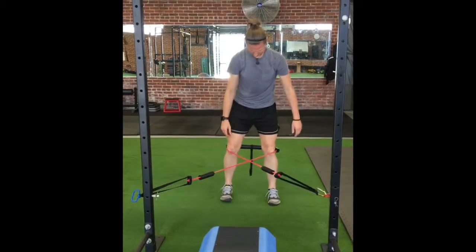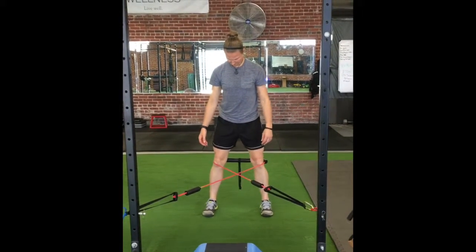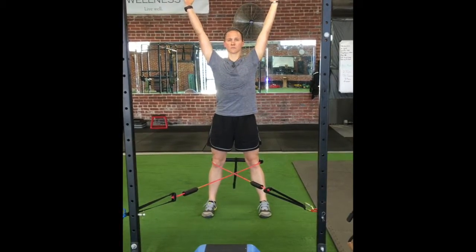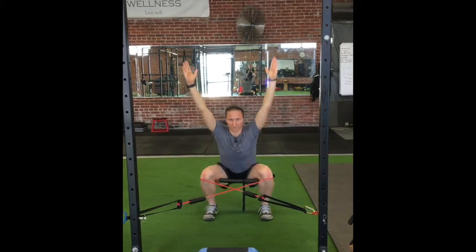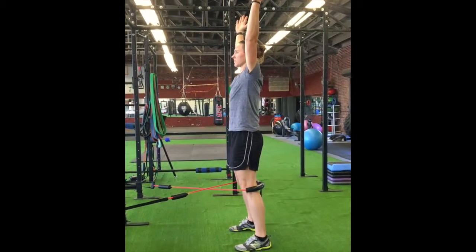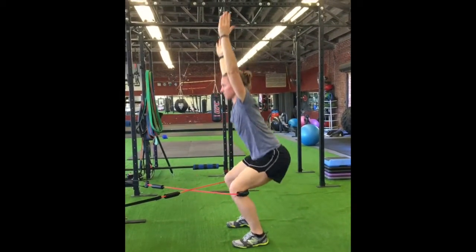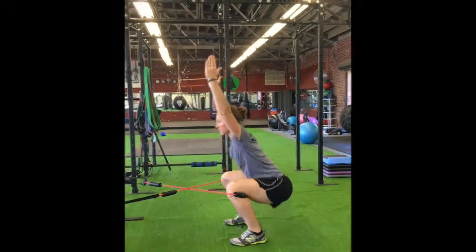From there, we're just going to do a little bit of cross-traction on the knees. The band is set up so it's pulling our knees valgus, or in towards each other, and now you have to fire up the muscles that are going to help push those knees out. The other thing the band is doing is pulling you further into dorsiflexion, so it actually helps make the squat easier because it pulls your knees forward to where they need to be.